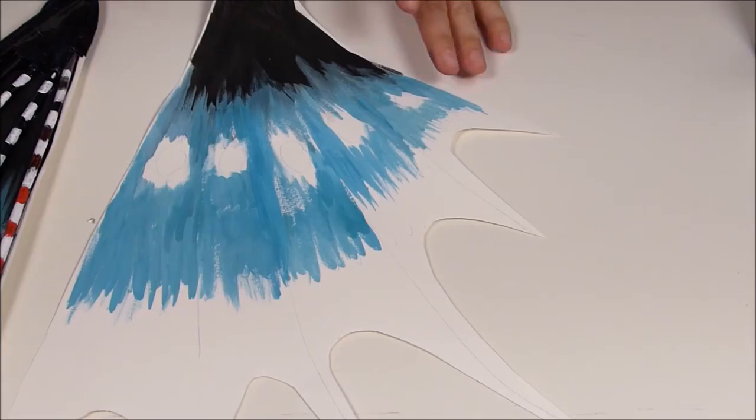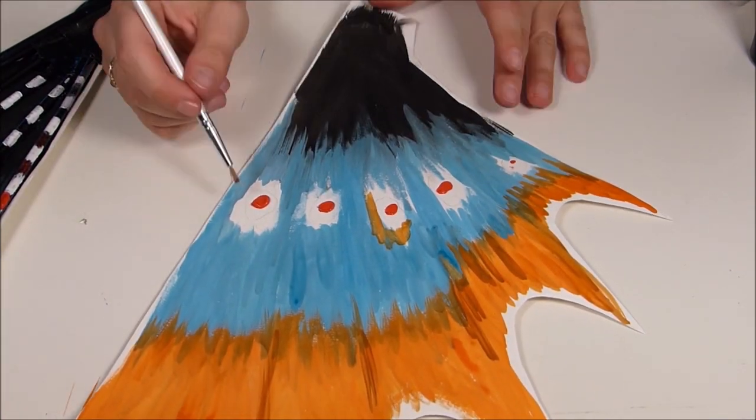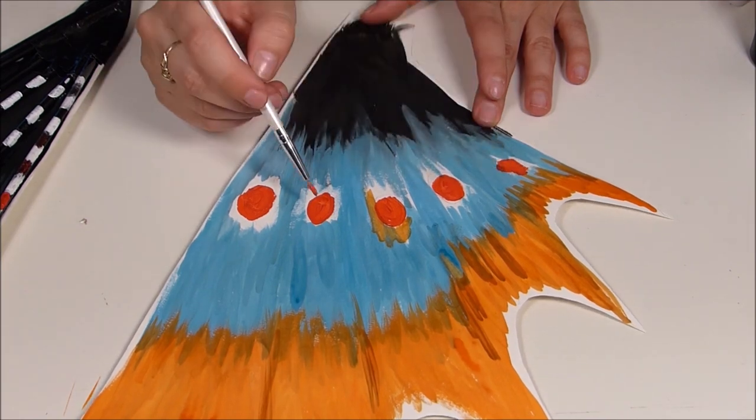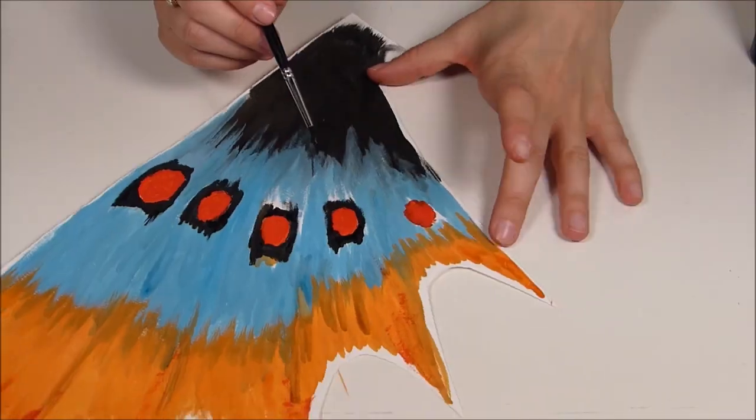Ich habe mich hierbei von unterschiedlichen Feuerfischen inspirieren lassen. Es gibt in der Unterwasserwelt wirklich unendlich viele Farben und Formen, und ich habe mich dann für eine gezackte Flossenform entschieden, da die am besten zu meiner ganzen Kreation gepasst hat.